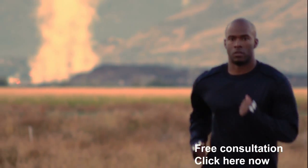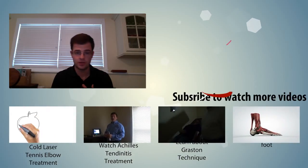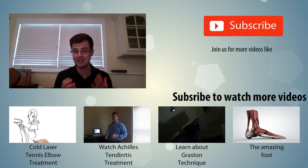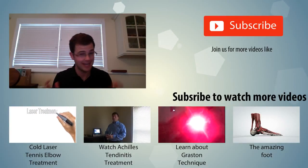I'd like you to take advantage of a free consultation. If you want to be out there running again, click the tab and you'll be taken to a scheduling page where you can schedule a consultation with me. We have a very effective way of treating plantar fasciitis that uses cold laser, Graston technique, and active release technique. All of these combined can give you the relief you need. I'm Dr. Brian McKay at Core Health — click that free consultation area now and take advantage of it.